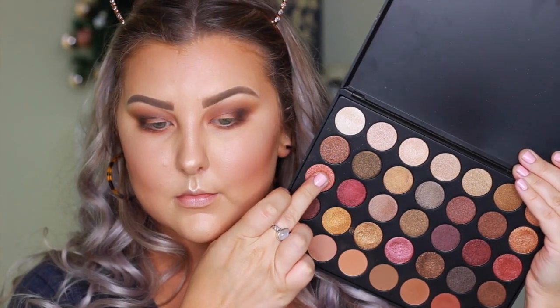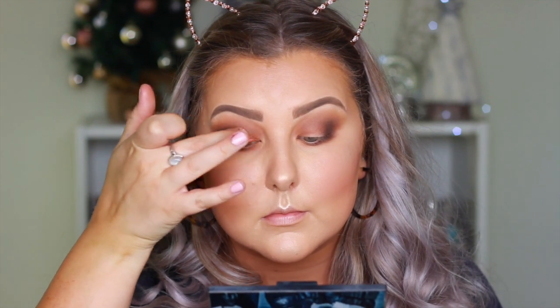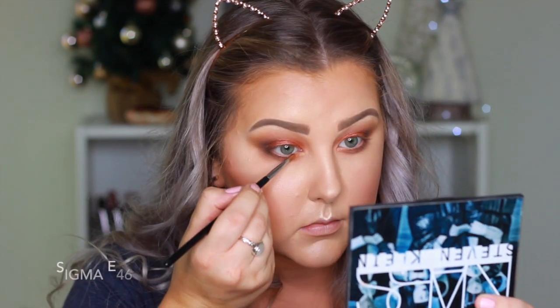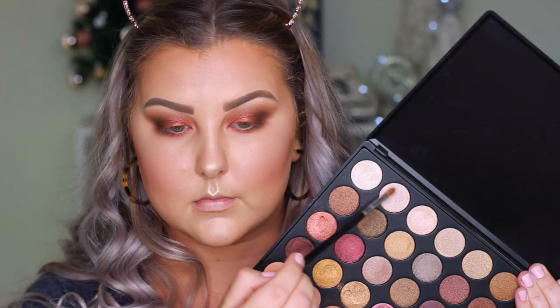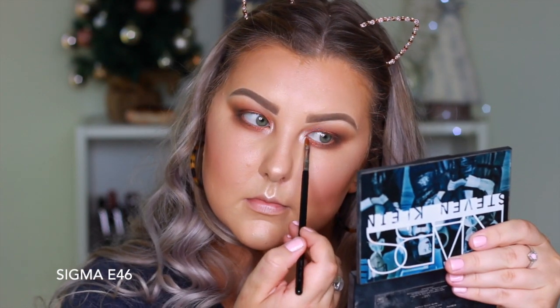Then I'm taking this beautiful rusty orange color on my finger and packing it all over my eyelid. I like to use my finger for shades like this — they're super foiled and gorgeous. You can use a brush, but your finger just packs more on. I did use a little brush for my lower lash line. Then going back in with my 217 to blend out all the edges. For the inner corner, I'm mixing these two foiled highlight shades, which are stunning, and applying them in there.